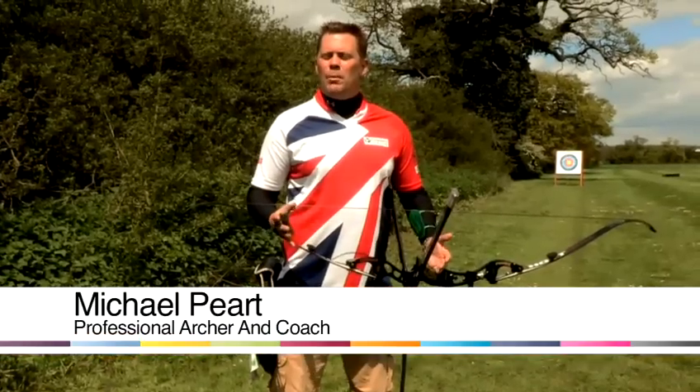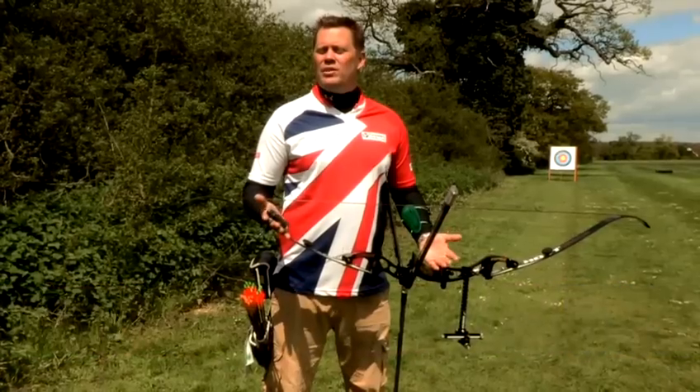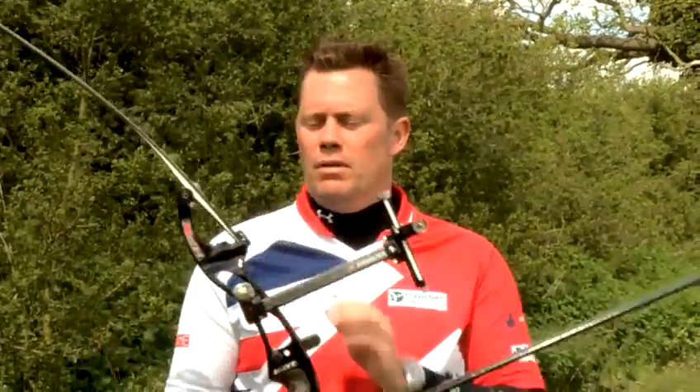Hi, I'm Michael Peart. I'm a professional recurve archer and Olympic Reserve, and we're here to talk about how to aim a bow. I'm going to show you how to aim a recurve bow.